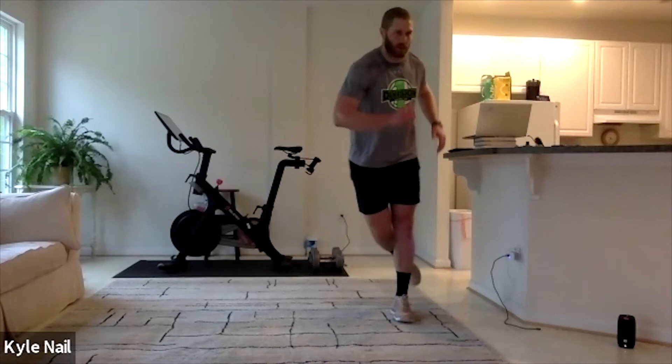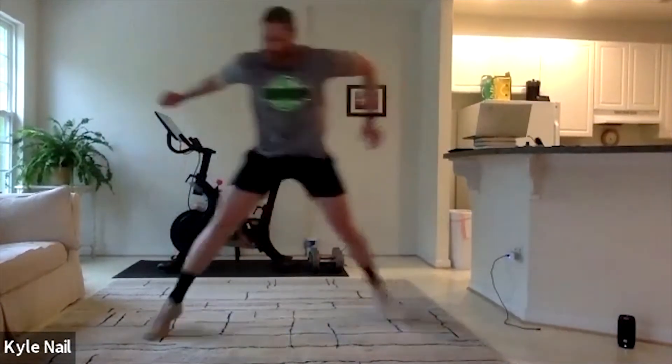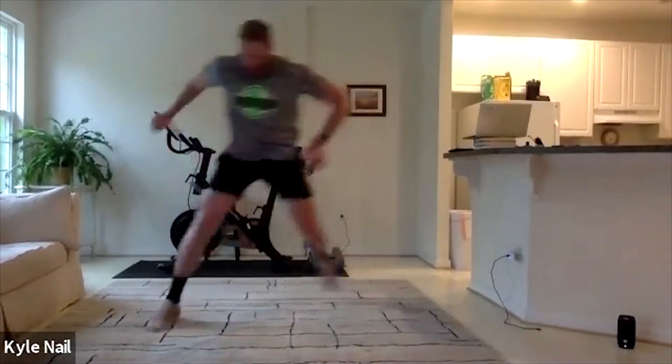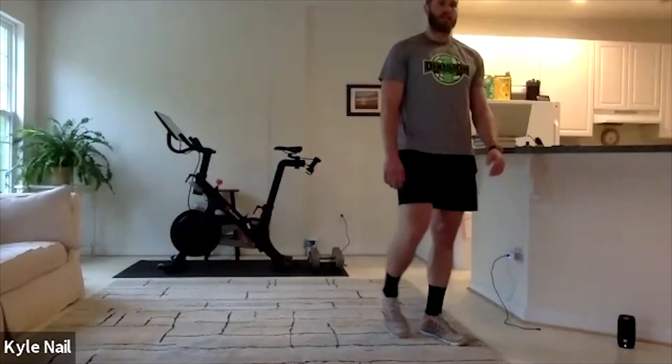Our first movement is our standard skier jump — that one-footed jump. Big explosion. Make sure you catch yourself, make sure we're not too off balance. Good explosion from side to side. Catch yourself, push, catch yourself, be under control. We're going to go 30 seconds on those — that's going to be our first movement.